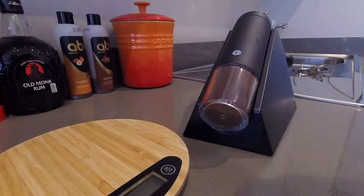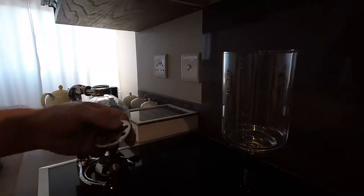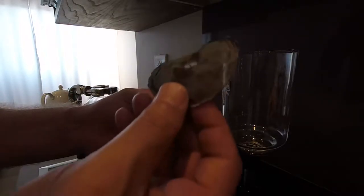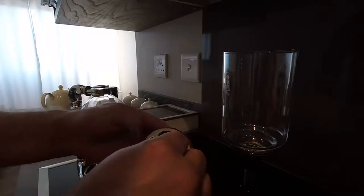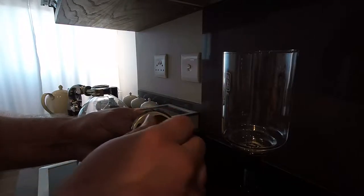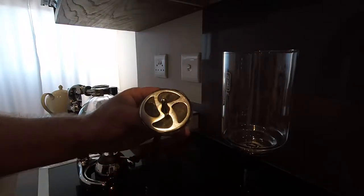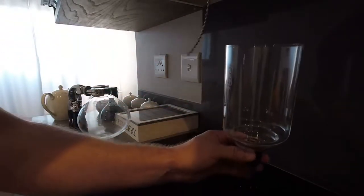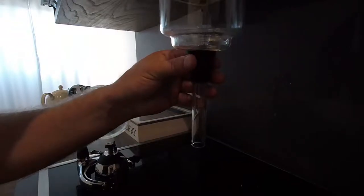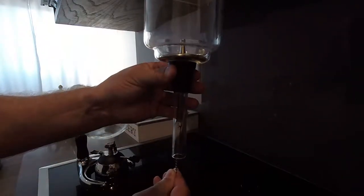I'm now going to move on to setting up the Japanese Syphon. I'm going to start off by putting the filter in the machine. I do this using this mechanism — the filter itself is a metal wire mesh, and I fit it into this structure here which holds it and allows it to make a good filter for the coffee. I'm going to place it in the machine itself, like so. And it's kept in place with a spring.